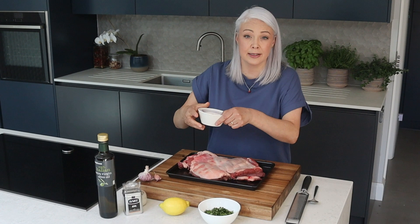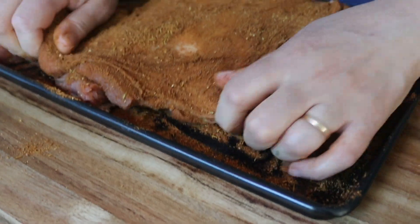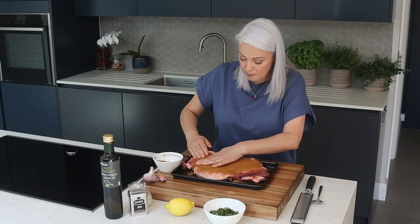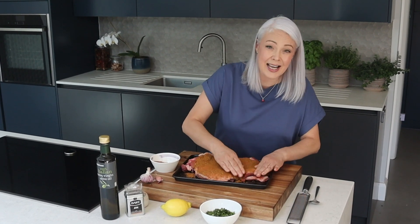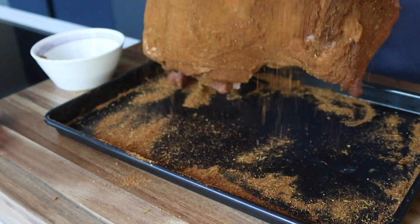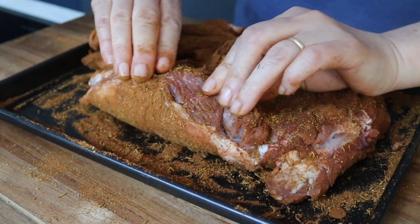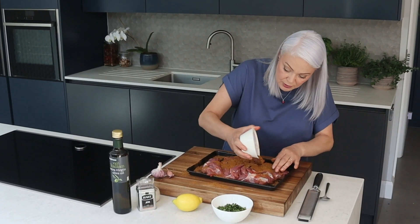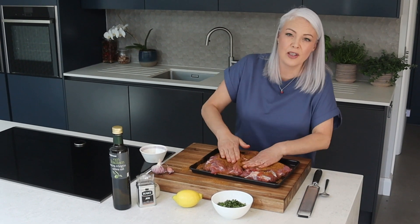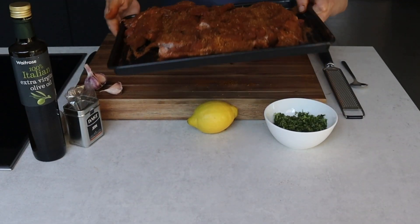Cumin, garlic, thyme, some paprika. Just sprinkle it over on both sides, then use your hands to really massage it into the lamb. The cut I've got here is extra trimmed, which is a good idea for cooking on the barbecue. Turn it over and rub the rest on the other side. Use as much spice as you like — I'm being quite generous because I want lots of flavour, and it's going to tenderise the meat. I'll set this aside for a few minutes while I wash my hands.